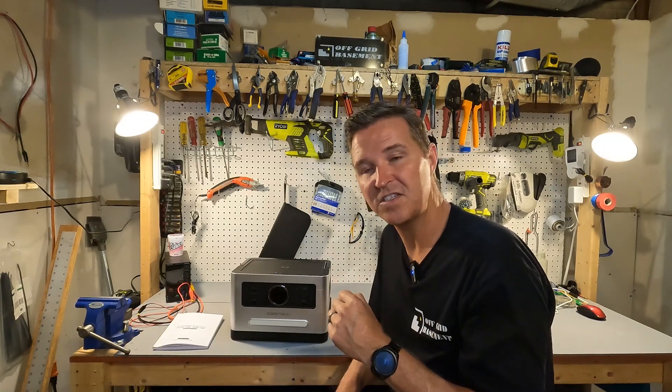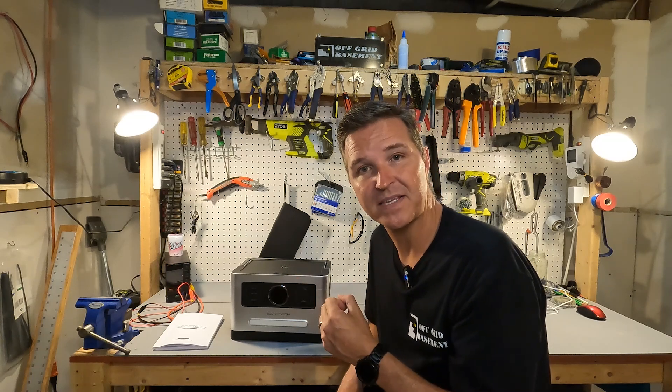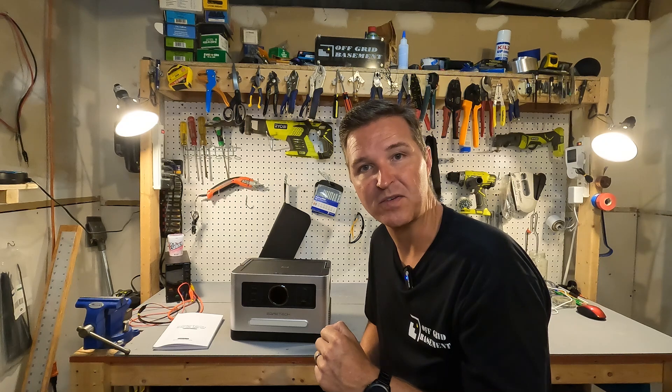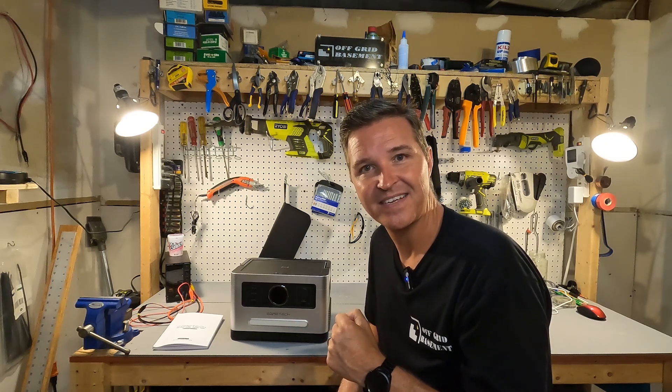If you have any questions about the Sonic 1200, please leave them in the comments. I'll have a link to this item in the description in case you want to look further into it. Thank you so much for watching and have a great day.